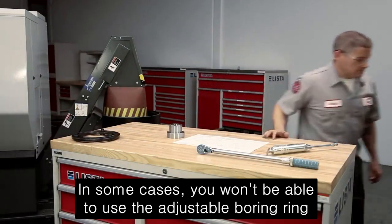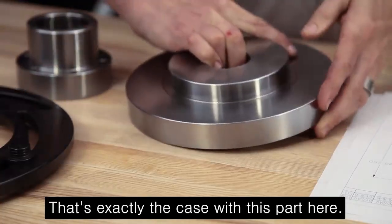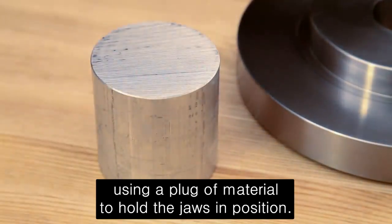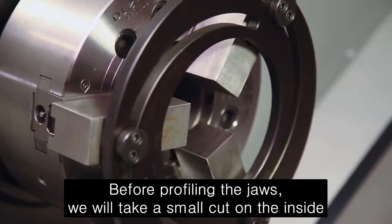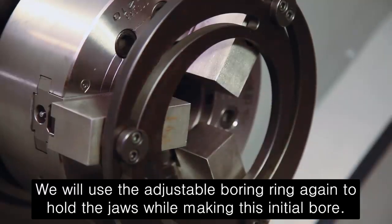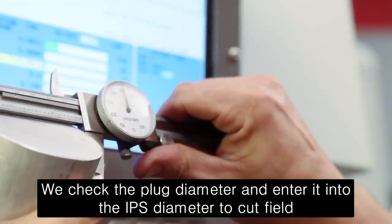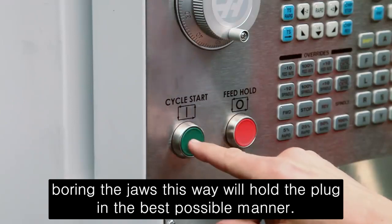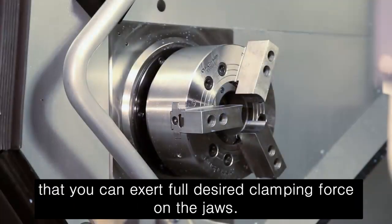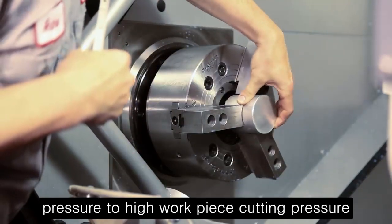In some cases, you won't be able to use the adjustable boring ring because the part diameter is so large that the ring itself will block your cutting path. That's exactly the case with this part here. In this case, since we can't use a boring ring, consider using a plug of material to hold the jaws in position. Before profiling the jaws, we will take a small cut on the inside diameter of the jaws equal to the plug diameter. We will use the adjustable boring ring again to hold the jaws while making this initial bore. We check the plug diameter and enter it into the IPS Diameter to Cut field. Boring the jaws this way will hold the plug in the best possible manner. One of the important benefits of using the plug is that you can exert full desired clamping force on the jaws. You can eliminate the need to add a taper to the jaws by matching high jaw cutting pressure to high workpiece cutting pressure.